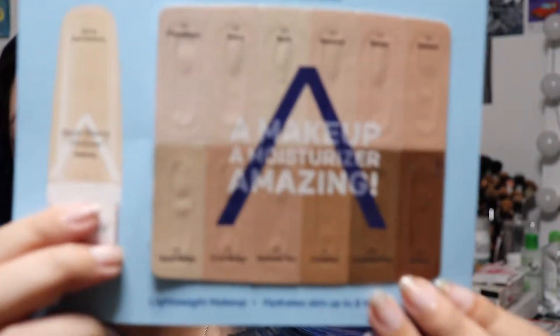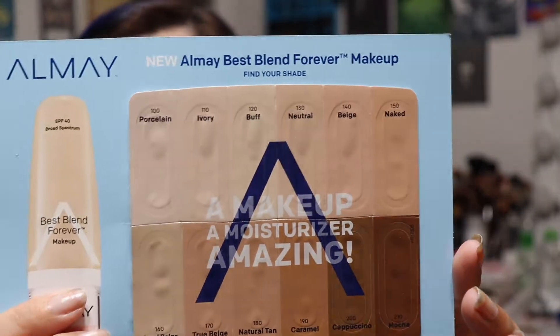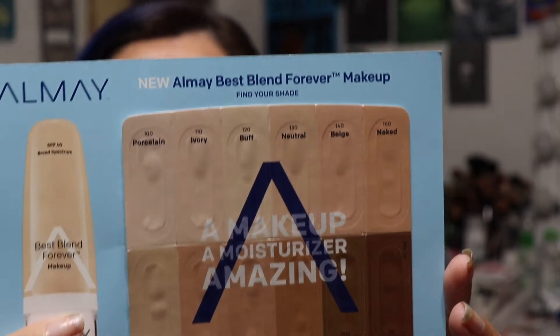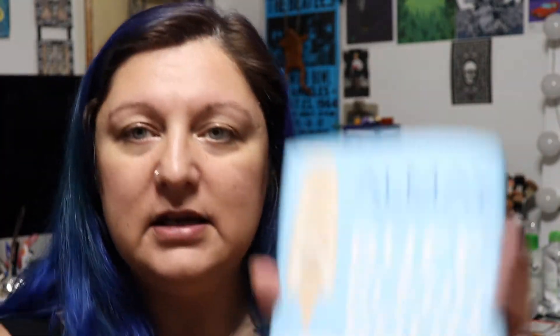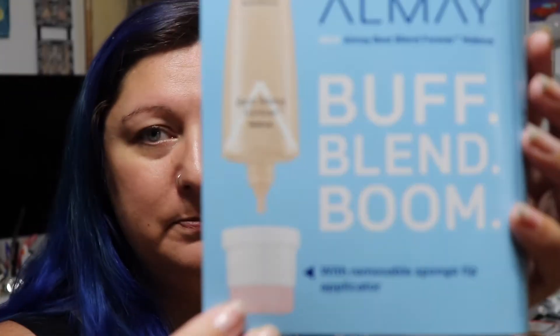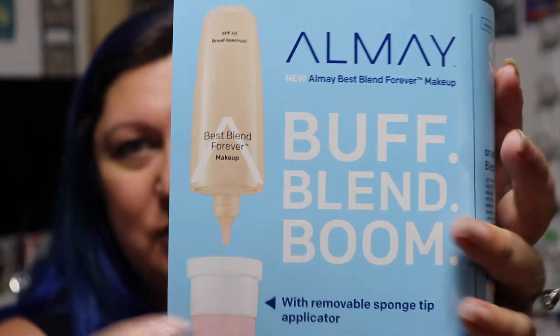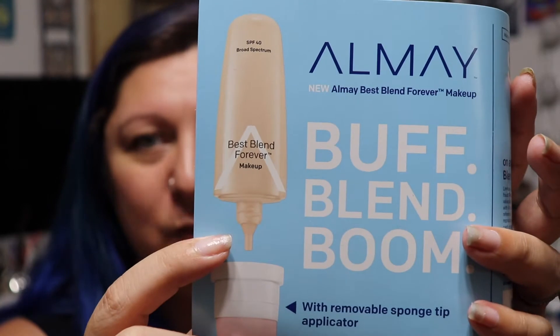It comes in 12 shades. The darkest one is Mocha, the lightest being Porcelain. It did give me a little card with a sample of each of the colors to get a better idea as to which one you need. The one thing that I really do like about it is, even though it comes with this blender buffer thing, it does detach so you just have a little squeeze bottle.